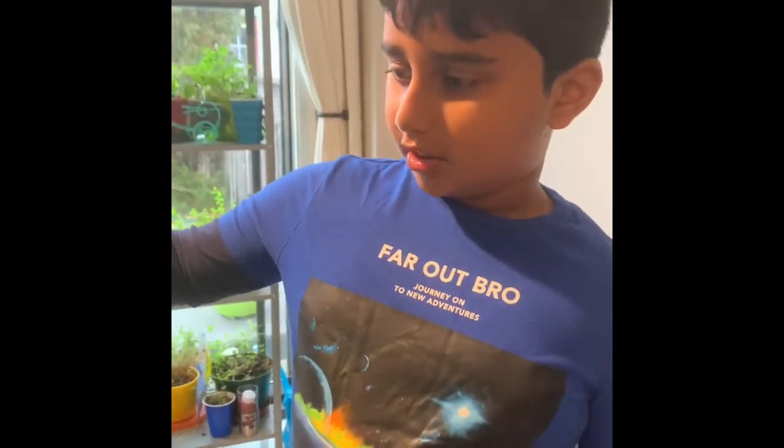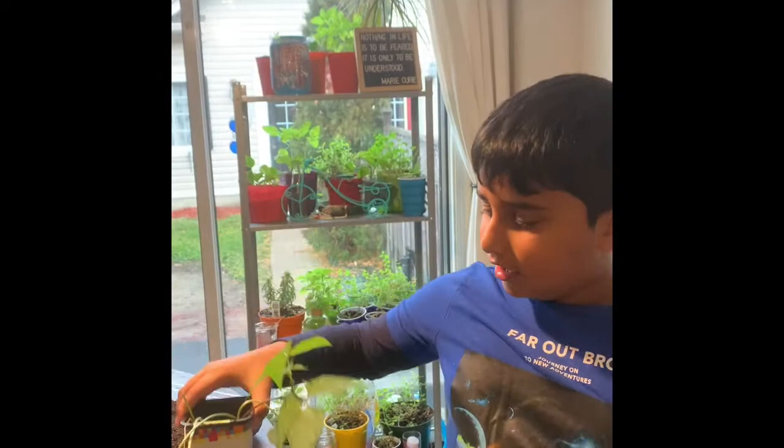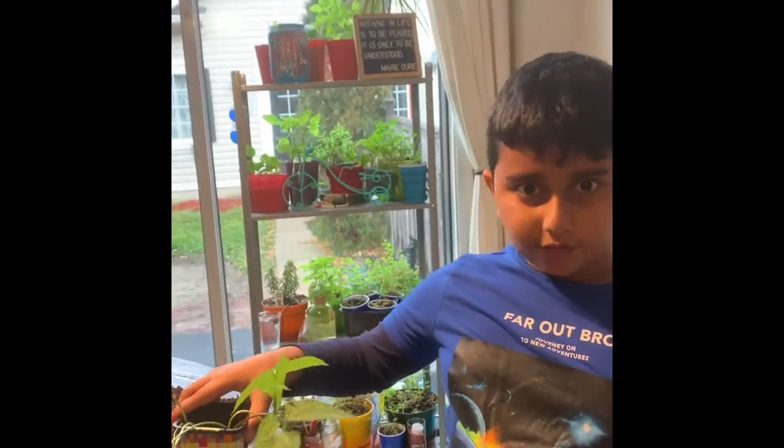Soon we will get more soybeans. I think it's probably in the stage of making its seeds, and then it's going to make a fruit to release the seeds.